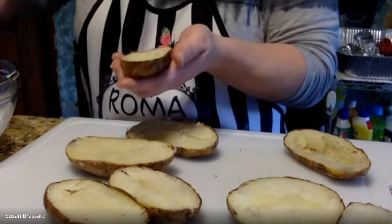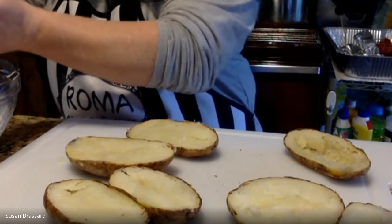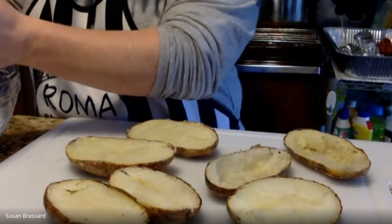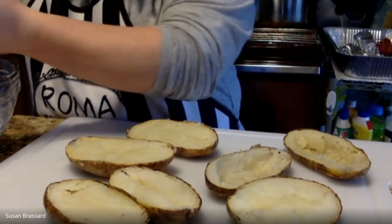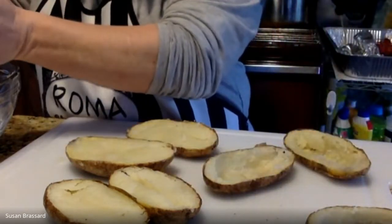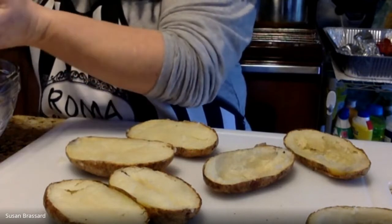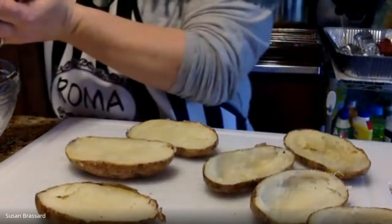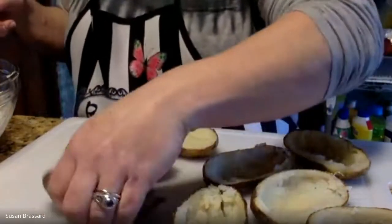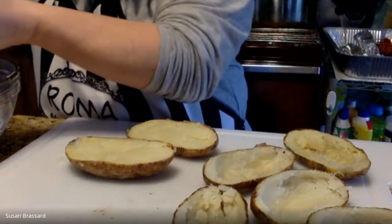We still want to have a shell left because the potato mixture is going to go back in, so it needs to hold its shape. Don't end up with big holes — just score and scoop. This is something that's fun for little kids to do. It's a great way to use leftover baked potatoes you don't know what to do with, and then you can freeze them for a different night. This is also what happens when you order potato skins at a restaurant — they scoop the potato out and you're left with the skin.